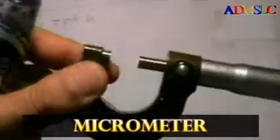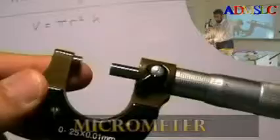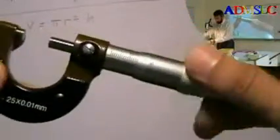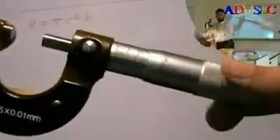How to use the micrometer. This is the micrometer. As you see here, this is the lock — when it's locked I cannot move it, and when it's open I can move it.